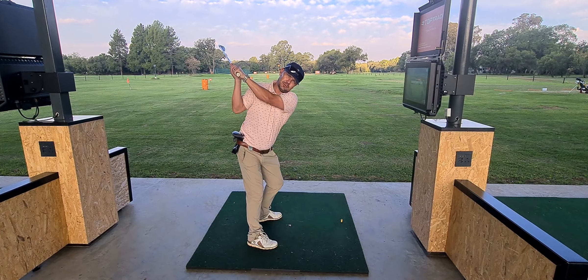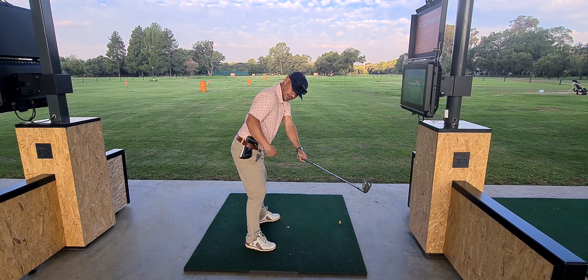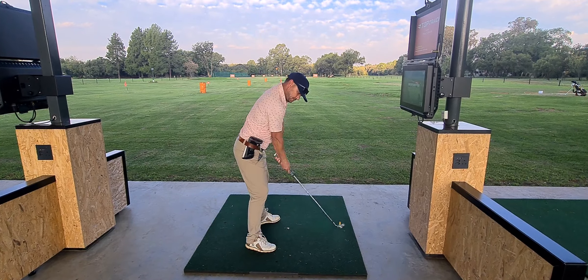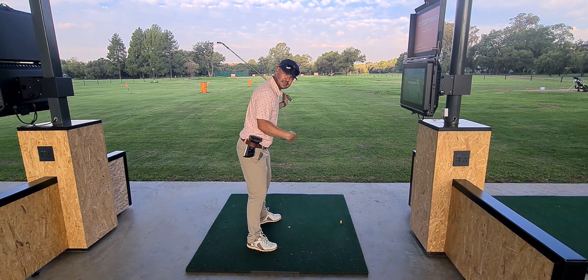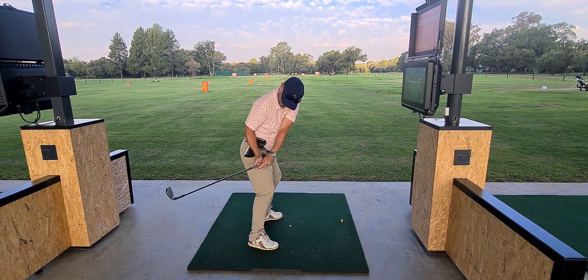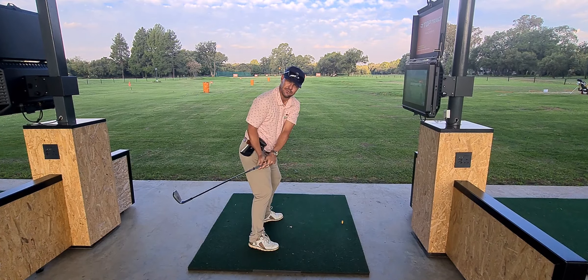When we work up to the top of the golf swing, we definitely don't want to feel like we're working away from the cover — we don't want to be creating a big space and having that over-the-top swing, letting the club exit wide.